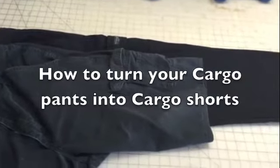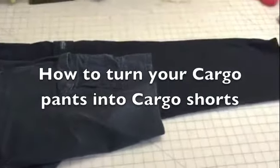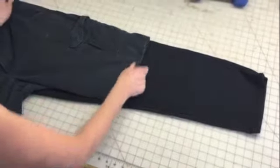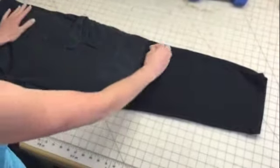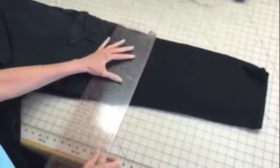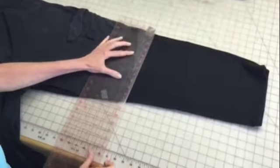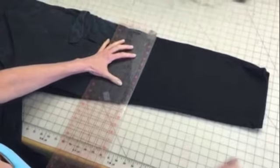In this video you will learn how to turn your cargo pants into cargo shorts. I took a pair of cargo shorts that I already had, lined them up over top of the pants that I'm going to be cutting, matched them up to the waistband, and take your straight edge and make it one inch longer than the finished edge of the shorts.